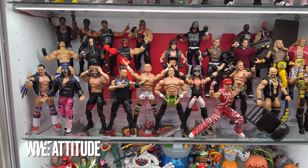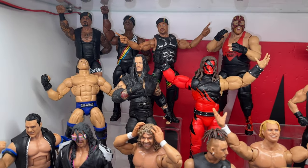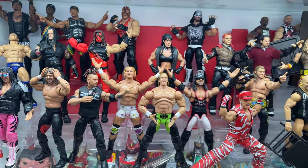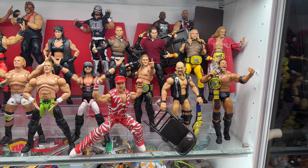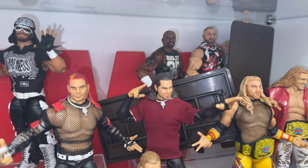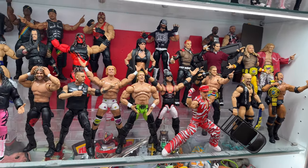This is my second WWE shelf and it's all about the Attitude Era. Got a little Hart Foundation going on at the front with a Brian Pillman custom, a little Nation of Domination in the back. Got a big gap there behind DX which I plan on filling with some NWO characters — a Hollywood Hogan and some Outsiders are coming. On the right side of the case I've got a bunch of Ultimate Edition upgraded figures: the Hardy Boys, Edge and Christian, and Chris Jericho have all been given the Ultimate upgrade. I also did a bunch of repaints on some faces — Jericho, Dudleys, Edge and Christian — just to get them in line with the Mattel face printing, which is actually pretty good.